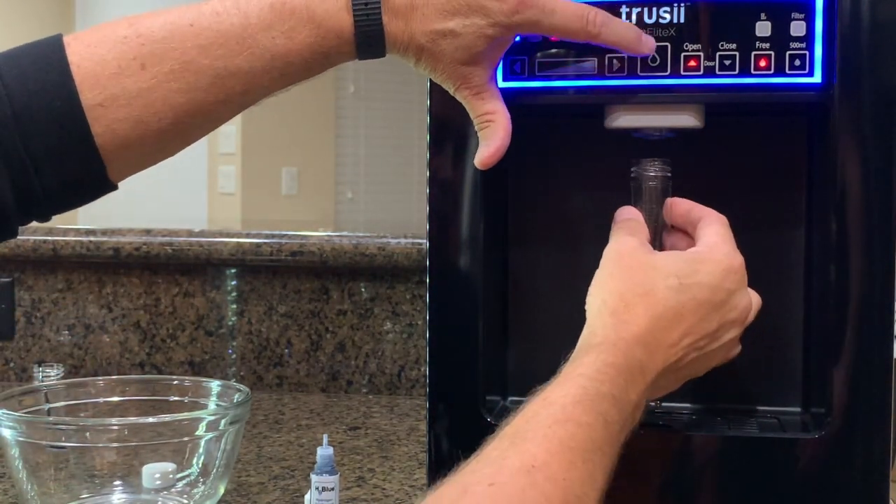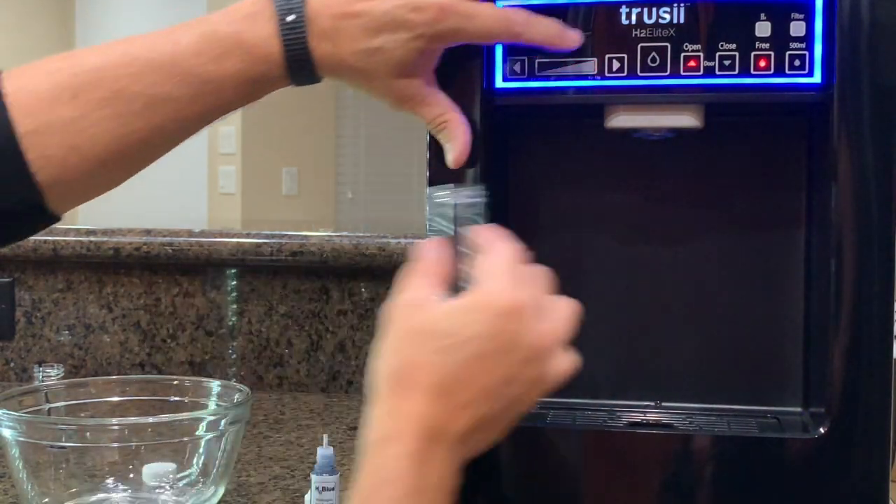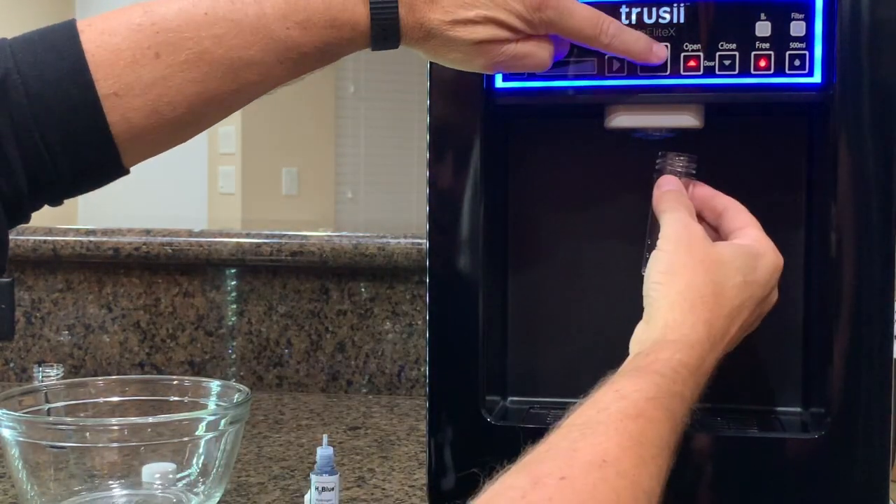That's not good. So if we would have done the test the right way, we would have got a lot higher concentration. So now let's do it the right way — first thing we're going to do is dump one beaker to flush the line. Get rid of that. A little bit more. Now let's test it the right way.